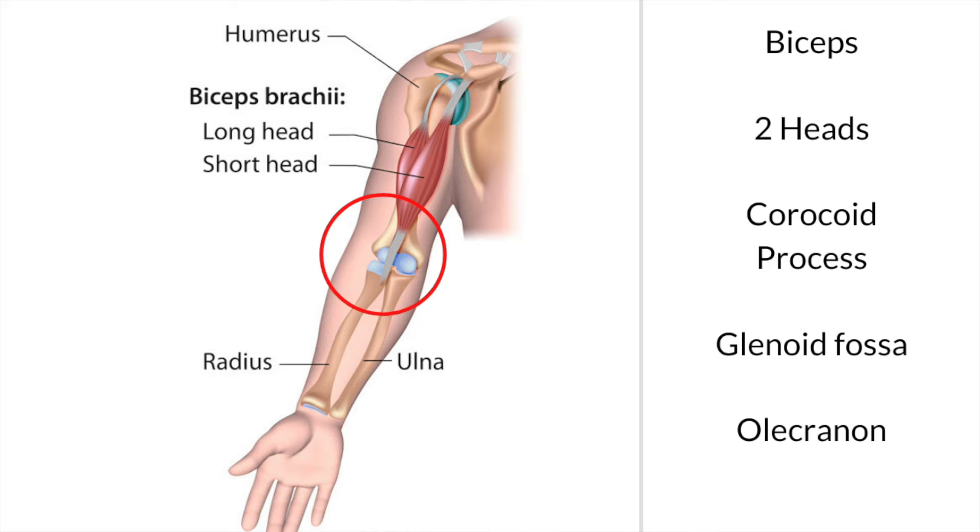This is a very complex muscle because it runs across three joints when it acts. It acts across the shoulder joint, it acts across the main elbow joint, and it also acts between the two bones of the forearm — the ulna and the radius. When this muscle contracts, it works across all three joints.